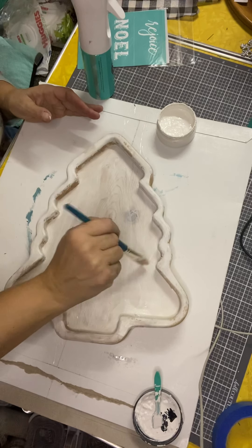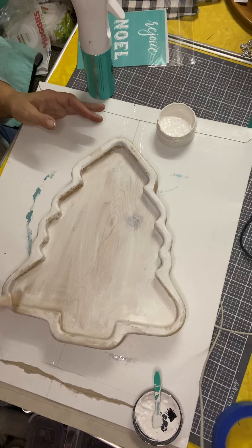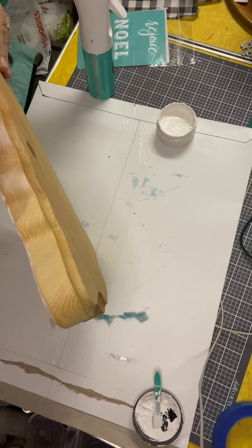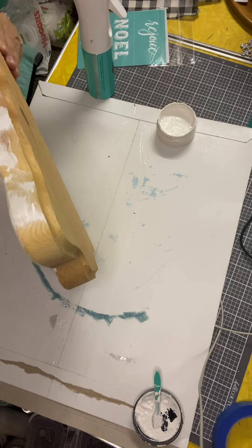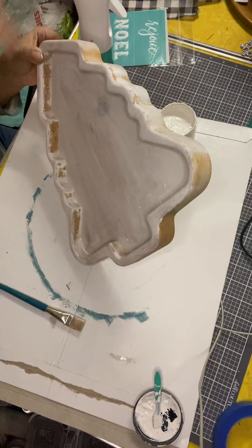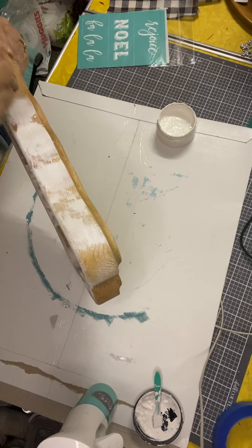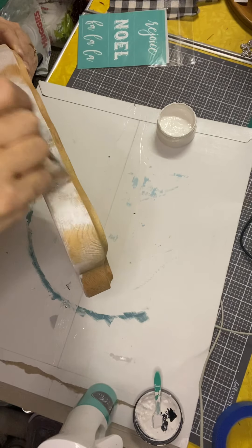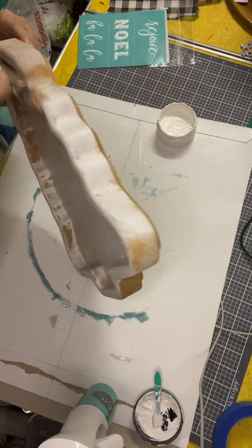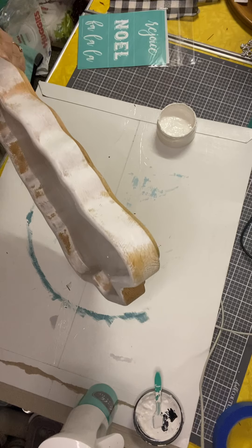It's kind of more of a whitewash than an actual painting. Anywhere that's thick, I'm trying to water it down a little bit. Get around that outside edge — it got a little thick there. Getting the little creases and stuff.